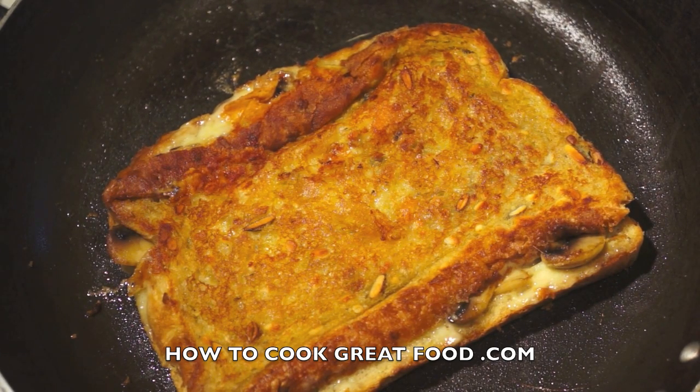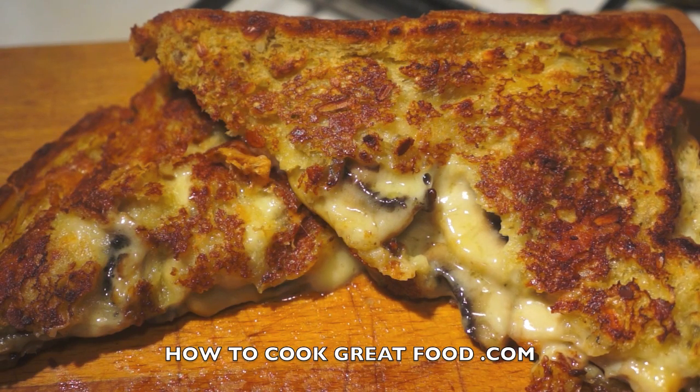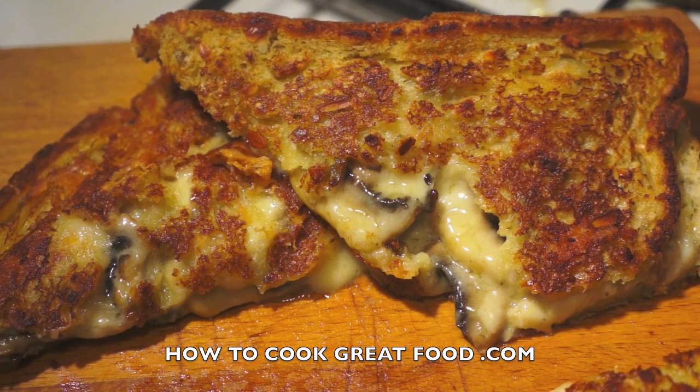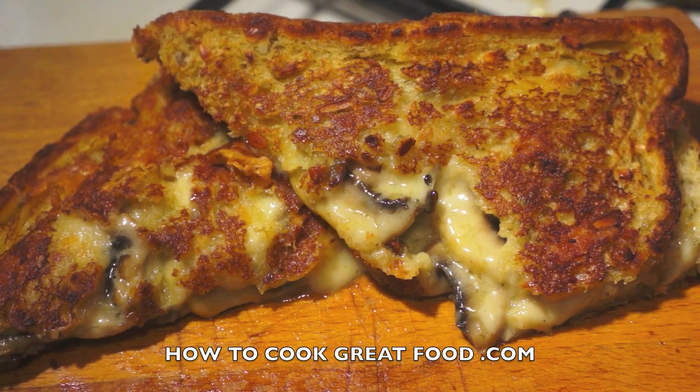And there we have it — this is lovely. The mushrooms are beautiful, the Emmental cheese has melted really nicely, really gooey. It's nice and crispy on the outside, just how we want it. Let me take a little piece here for a taste. Hope you enjoy this — check out our channel because we've got loads more grilled cheese sandwiches in different varieties. We'll see you again soon, take care.